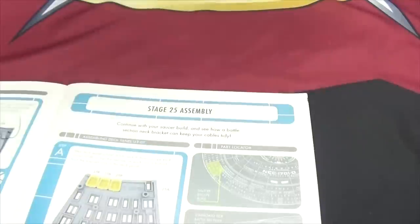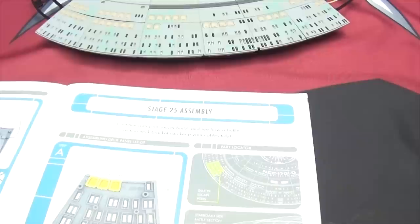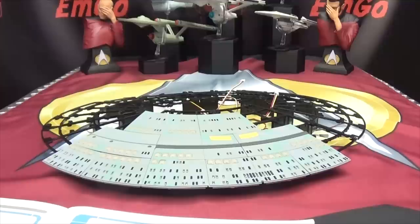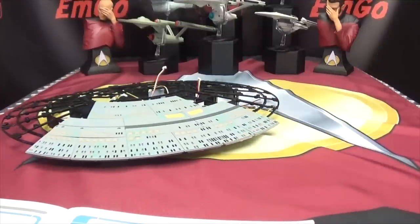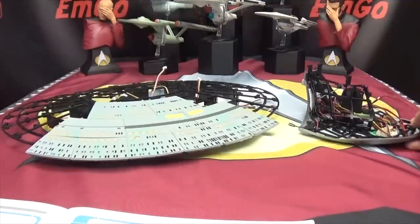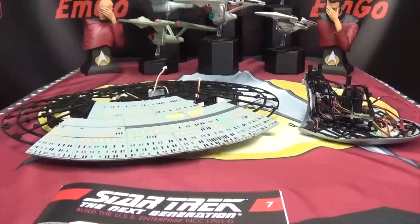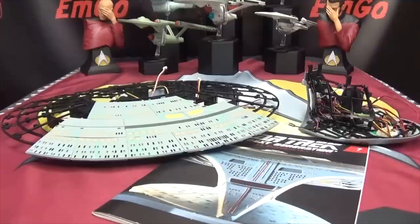Okay, there we go. Now that that's done we can flip this over and see how it looks. Oh, that looks lovely! Look at that — we got some more skin on the prize. We got some more skin on the Enterprise. We added a little bit of structure to our neck. That's what we did, that's what has been done and achieved. We have made progress, and progress is progress and progress is good.